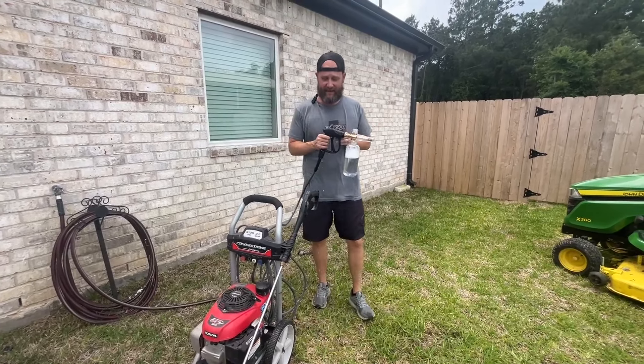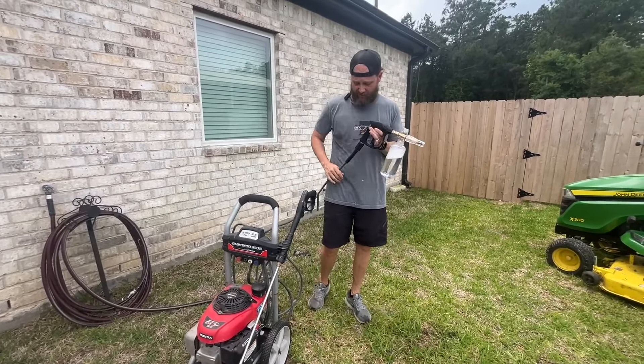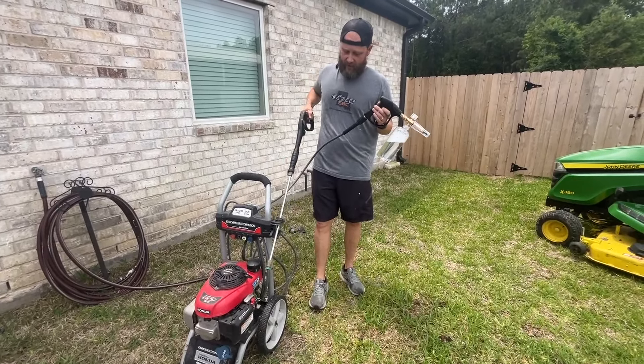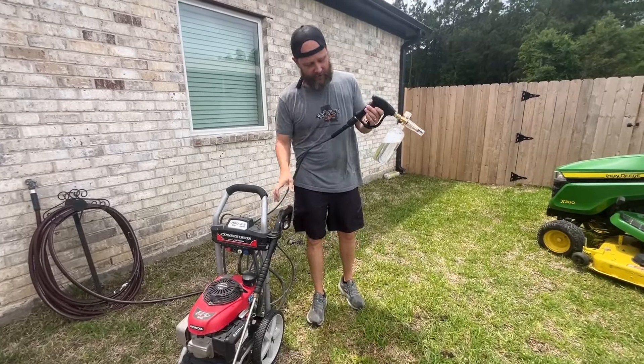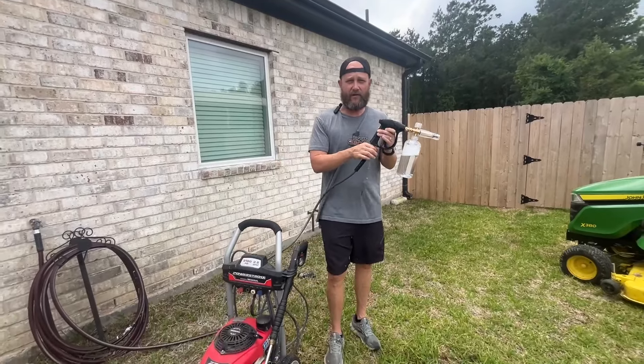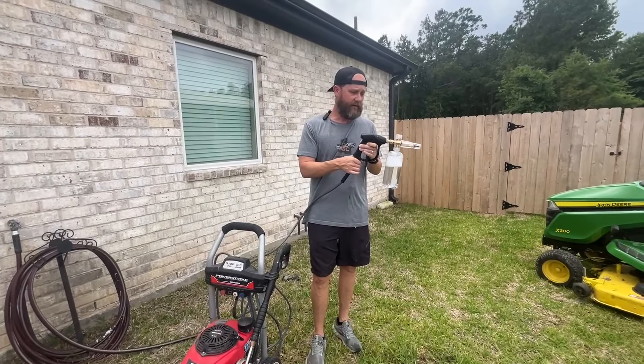It's very easy to set up. First of all, you do have to have a pressure washer to power it. As you can see, I've undone the nozzle from the pressure washer and hooked it up to the base of this — it's just a threaded fit, just like any other hose or attachment, and it goes right on there.